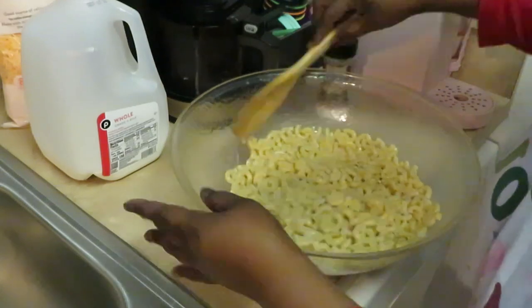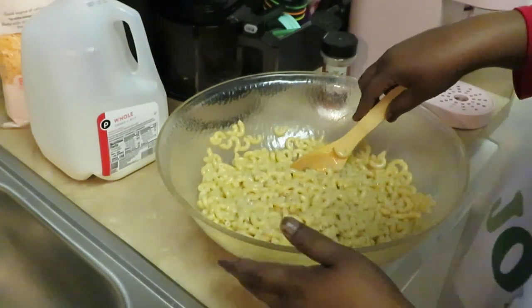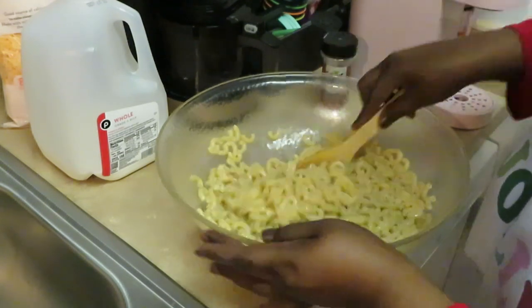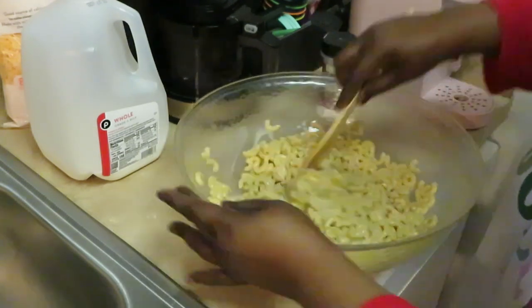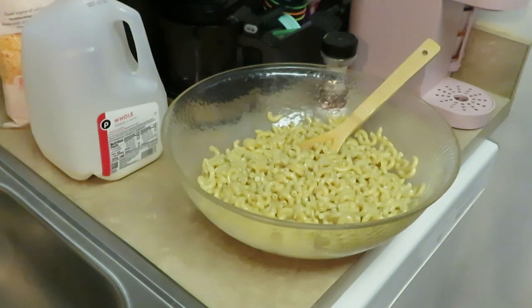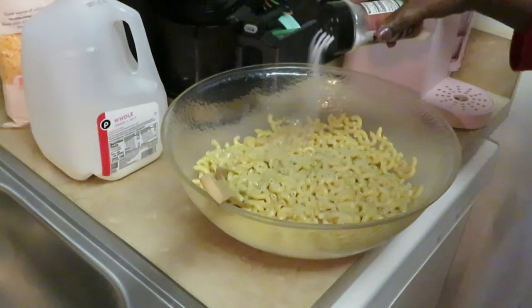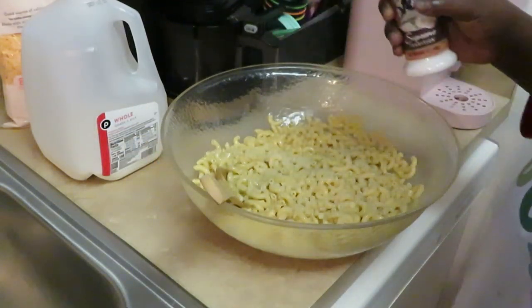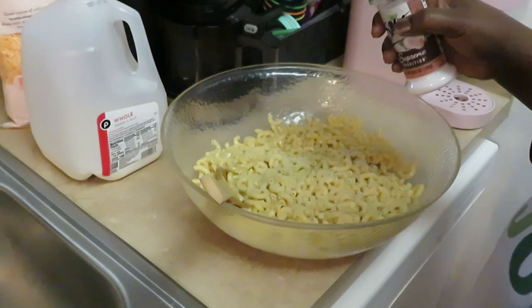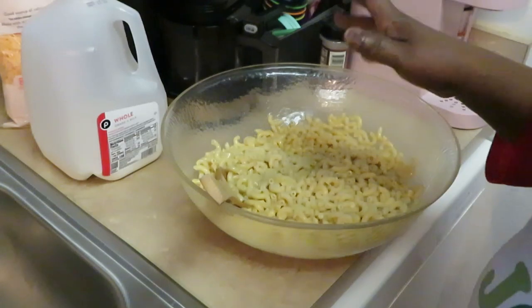Now some people put eggs in their mac and cheese, some don't. But the way I was raised, you put eggs in your macaroni and cheese — eggs help everything stick together. So let me sprinkle my salt in, about two teaspoons of salt, not that much. Y'all know salt goes a long way.